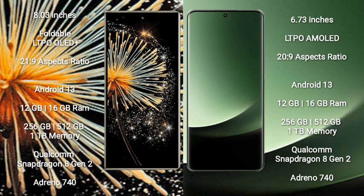The Xiaomi Mix Fold 3 comes with 12GB or 16GB RAM, and 256GB, 512GB, or 1TB internal storage, powered by a Qualcomm Snapdragon 8 Gen 2 processor and Adreno 740 GPU.